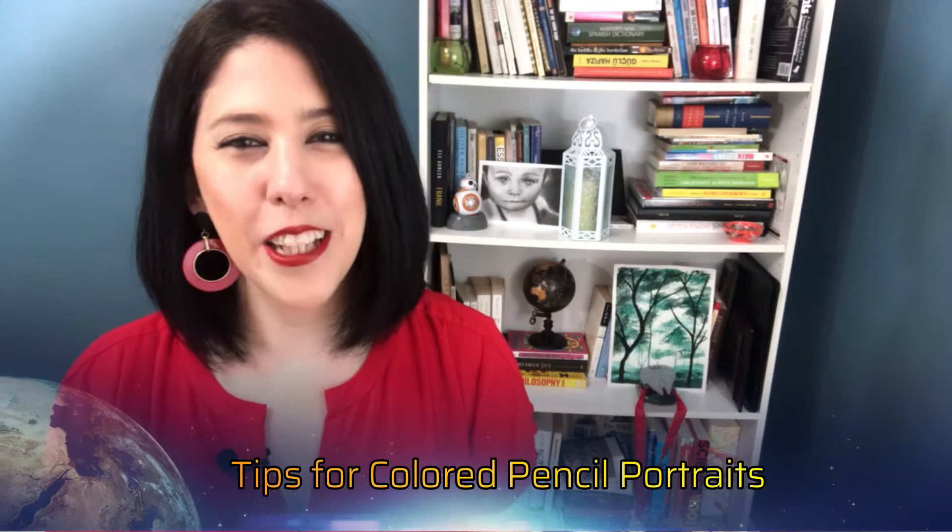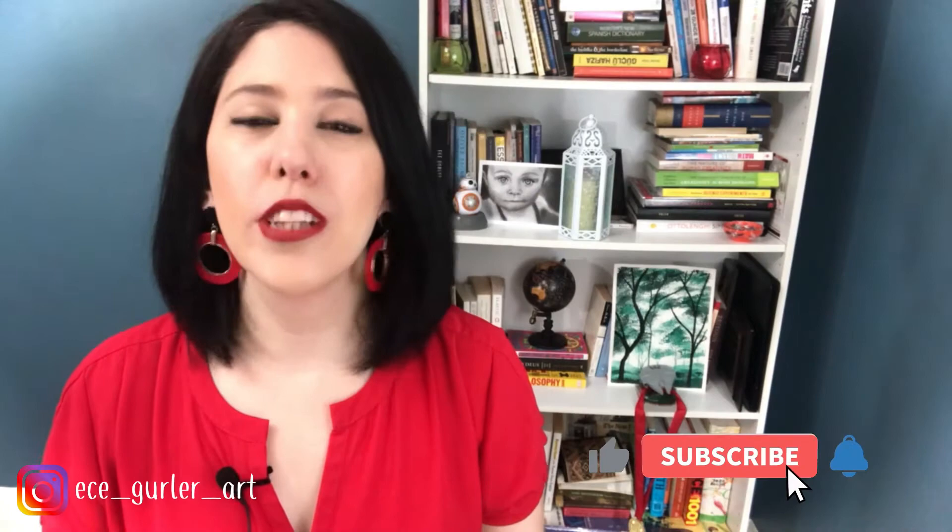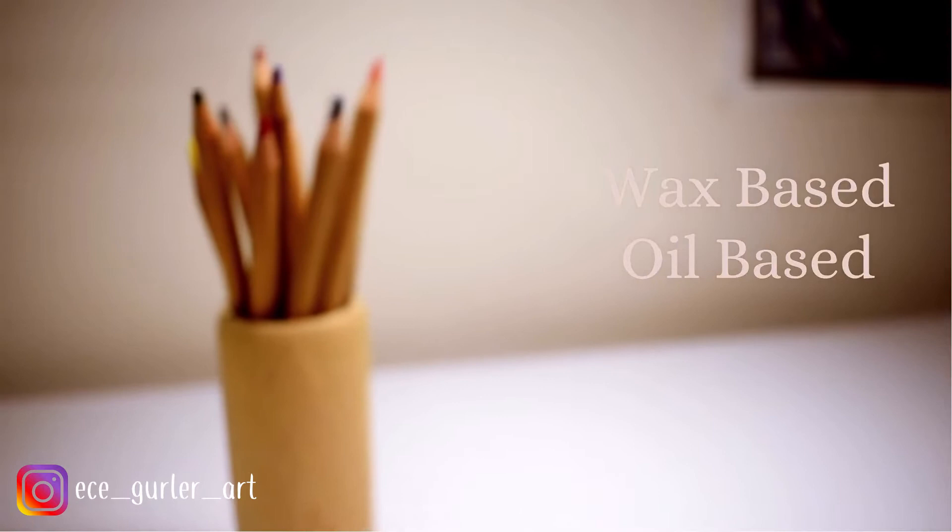Hi everyone, welcome to my channel. At the end of this video, if you like it, please don't forget to subscribe and show your support. Today we will talk about colored pencils — colored pencils have all these nice colors.